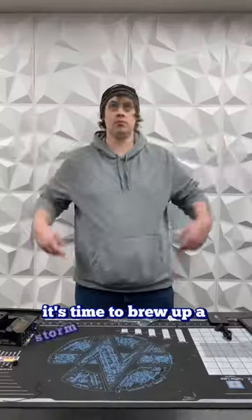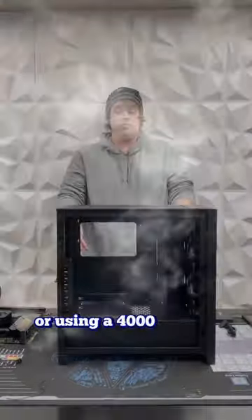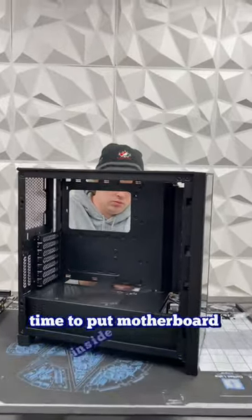Once Travis puts that on, it's time to brew up a storm and get this case going. We're using a 4000X from Corsair. Time to put that motherboard inside the case.